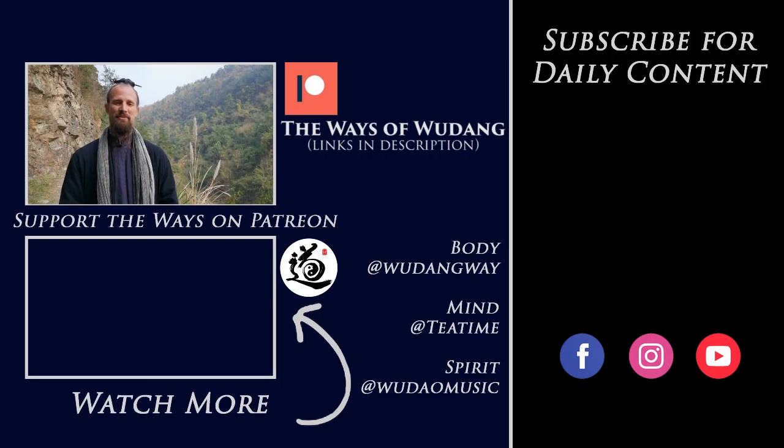Thank you for watching this video. Be sure to hit subscribe and check out all the information underneath. You can navigate to the Ways of Wudang Patreon account, and by becoming a patron you can get access to all the main channel resources around martial arts, philosophy, Chinese music, group classes, live streams, one-on-one courses, and a bunch of other stuff as well. Thank you for all your support — we'll see you in the next video.